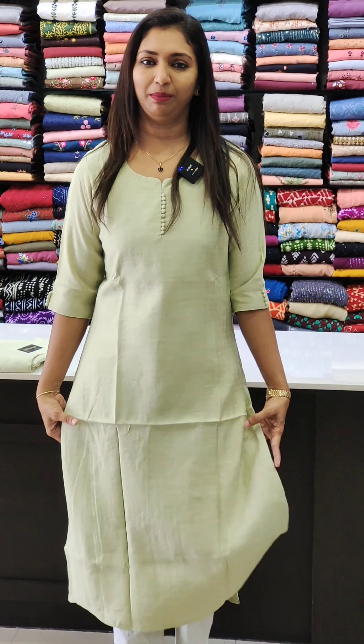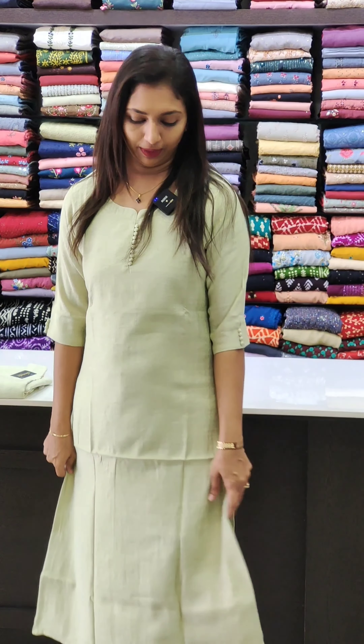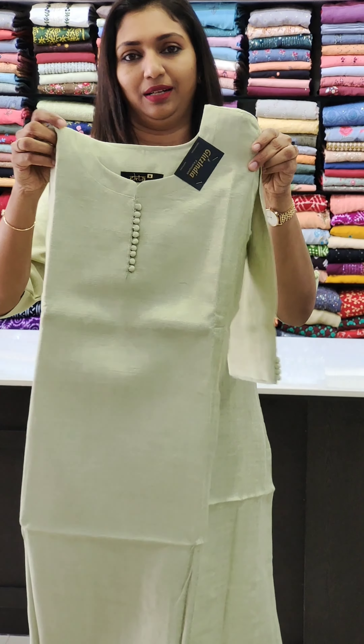Next, we have a light green shade. The same fabric — semi linen feel. We are going to put a long edge neckline. We have a simple potly button on the sleeves. We are going to put a white pad, and it is also good with a black pad. This one is also priced at ₹949, with a long edge neck pattern.